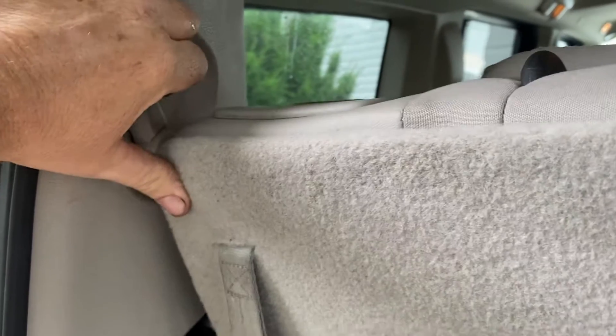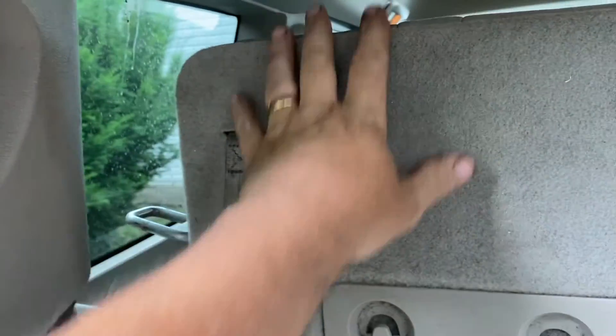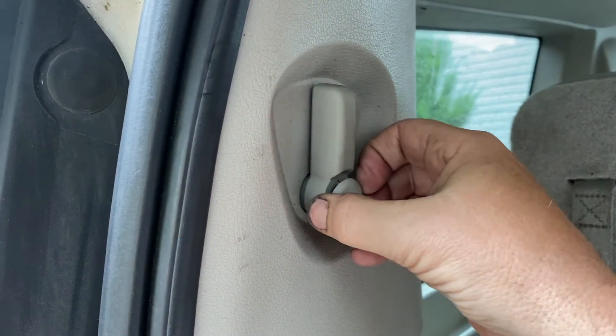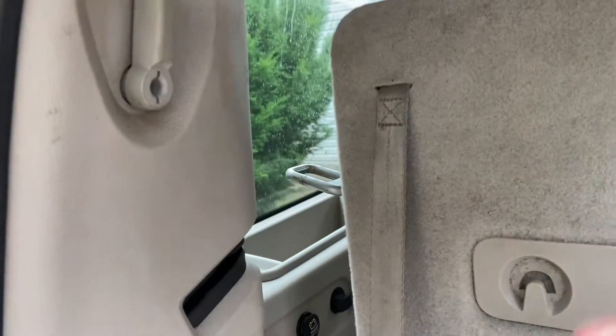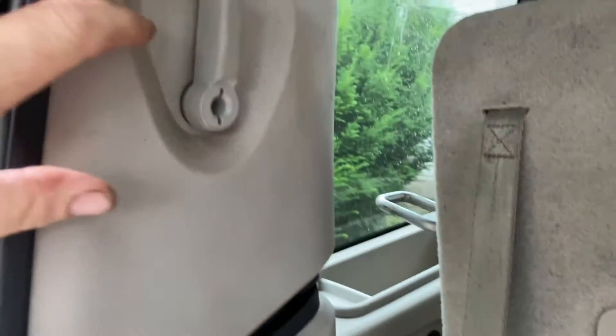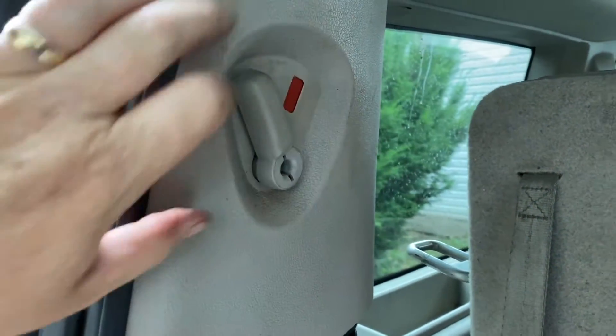Like this one — this one's working, you push it and it pops out. Now if this piece is missing — let me take it off — see, because this kind of locks it in place. When you lock it, it's just gonna do nothing.